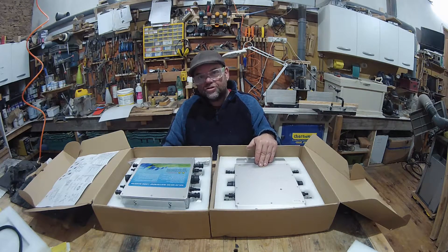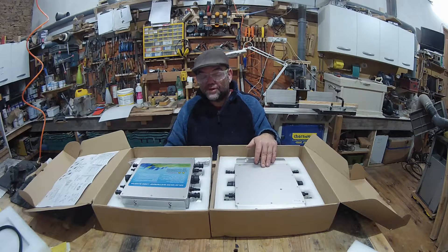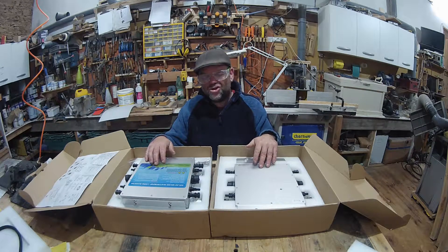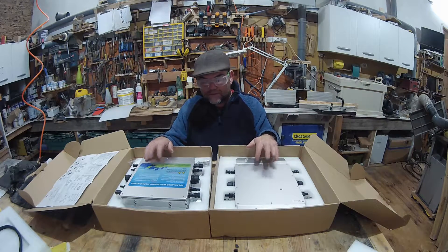Each inverter handles up to 1200 watts. Like I said, I can put four of my panels on each inverter — that's eight panels at 280 watts each — giving 2400 watts total. On a good day I shouldn't peak any more than 2000 watts, so that should more than cater for what we've got.